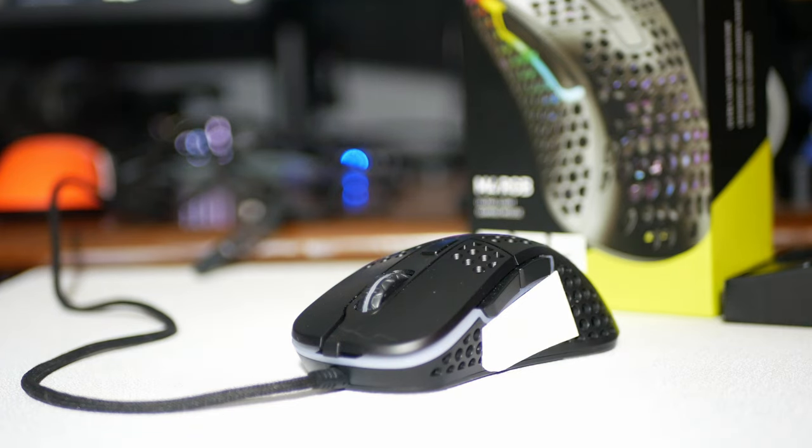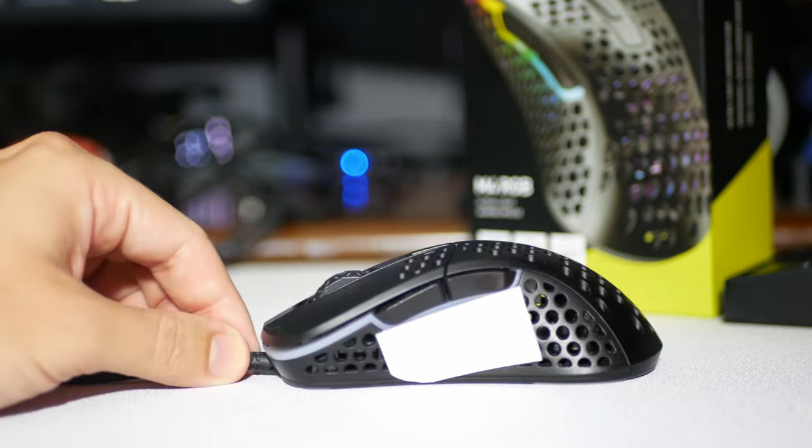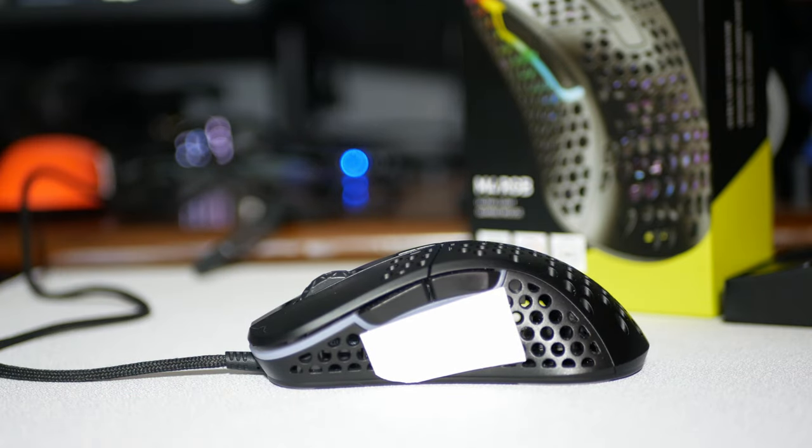Hey everyone, this is my review of the ExtraFi M4, not to be confused with the M42. I feel like ExtraFi is a very underrated company with very good mice and should be looked into further.